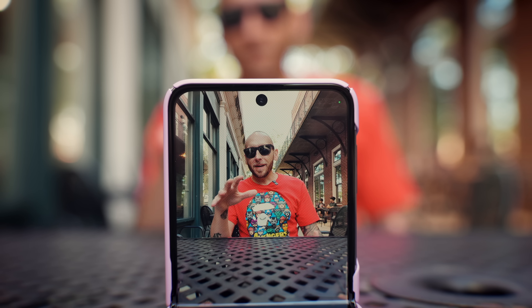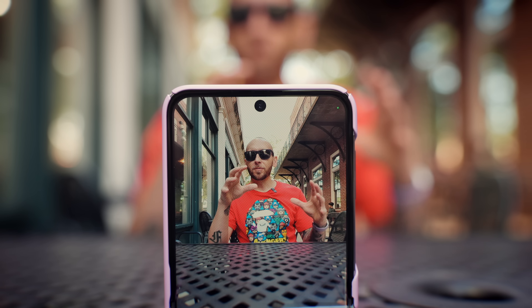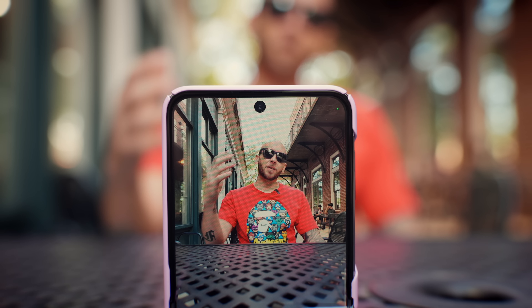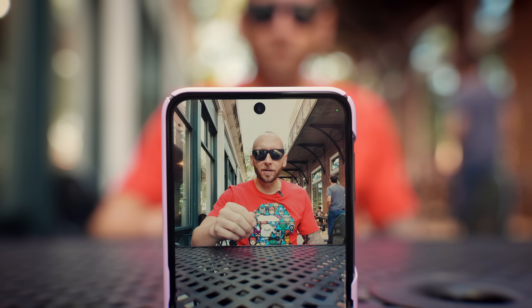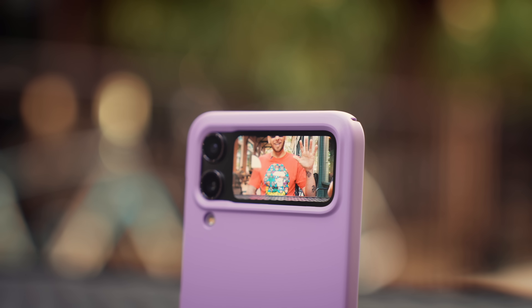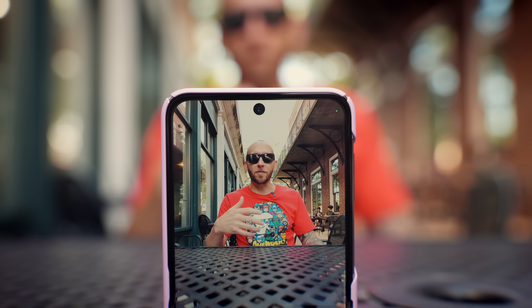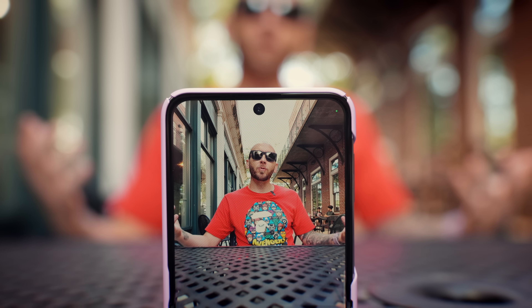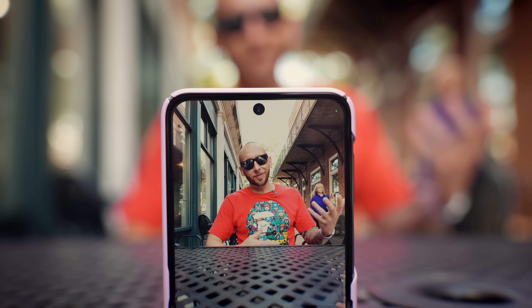Another cool advantage of having the flip is the form factor. I'm able to prop it up to film myself. If I pair this with cover screen preview, I have a preview of what the camera is seeing right here. And I can use a simple hand gesture to take a picture or to start and stop recording. This is great for vloggers, or if you just want to do a group photo with your family — set everybody up, pose, and there you go.